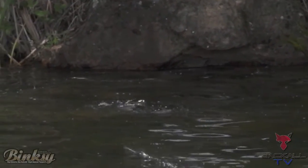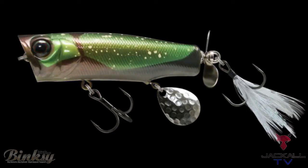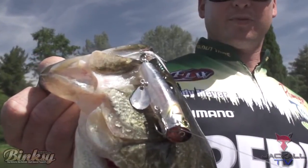We have an assortment of colors in this Jackal Binksy. Whether you're fishing a shad spawn, fishing brim beds in the southeast, or you need bright vibrant colors fishing a little bit dirtier water, we have the color to catch fish on this brand new Jackal Binksy.